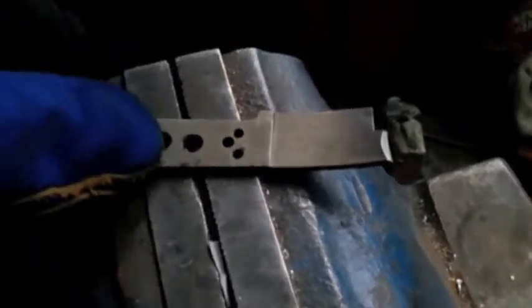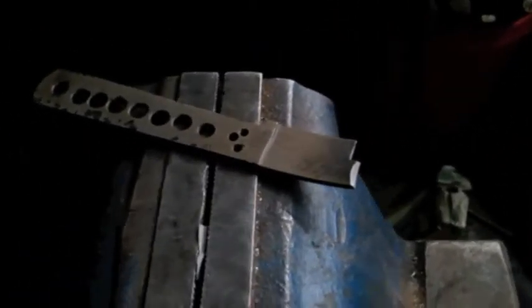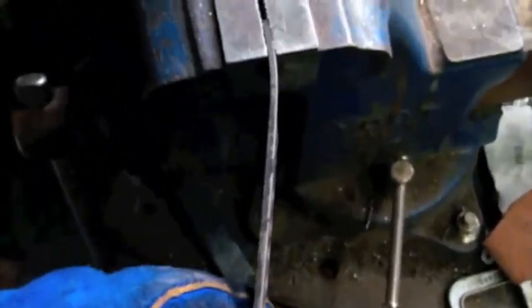So it did break, obviously. Now we get a look at the grain structure, which always nice — the grain structure, which is hard to see on camera, looks very good. There's some shrapnel that came out, which is why I have a face shield on. I like how the blade held on before it broke. There's a bit of a bend here where it held on before breaking — the structural integrity of the steel.